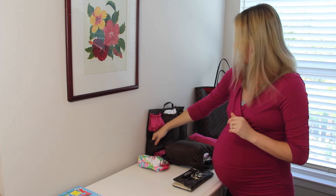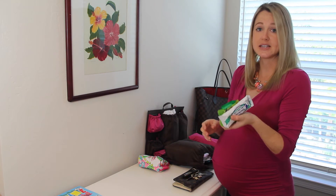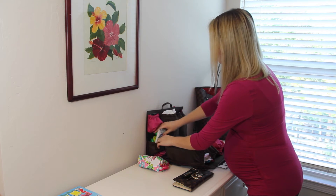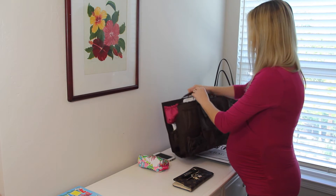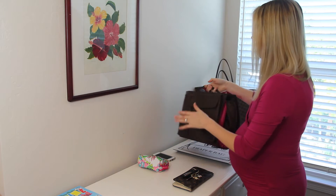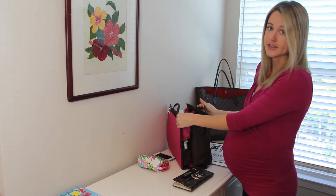Now I have one little pocket left. I'm going to use that pocket to store snacks for the toddler. As you can see, Tote Savvy is starting to fill up. We still have our exterior pockets open but most of our interior pockets are filled.